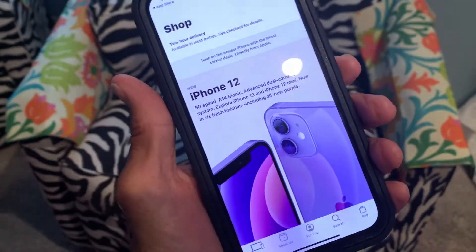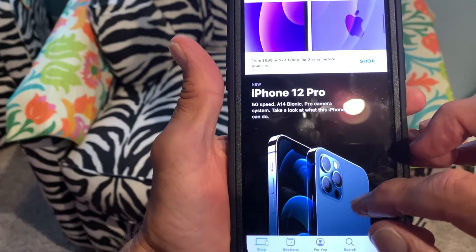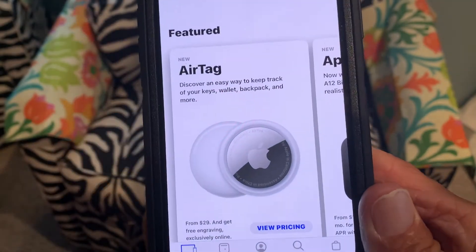Apple has come out with some new things. They got a purple iPhone 12. Here's the Pro — I already have that. But this is the thing I want to talk about right here: this is the AirTag.